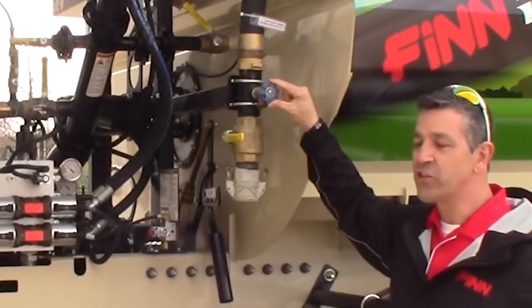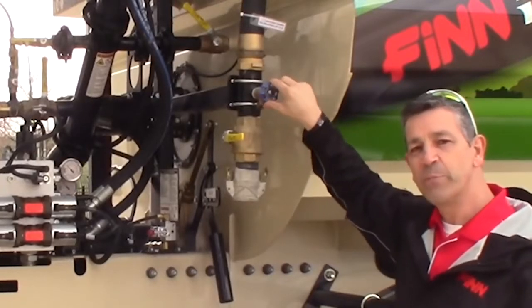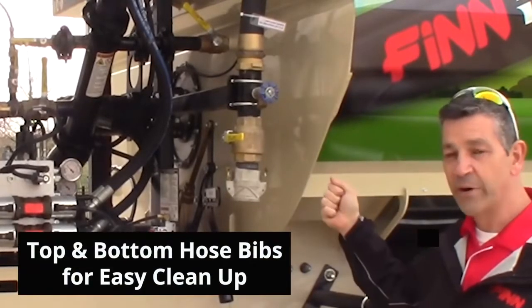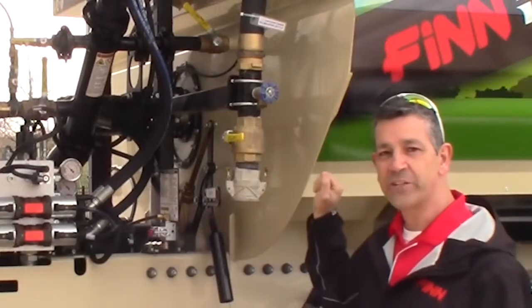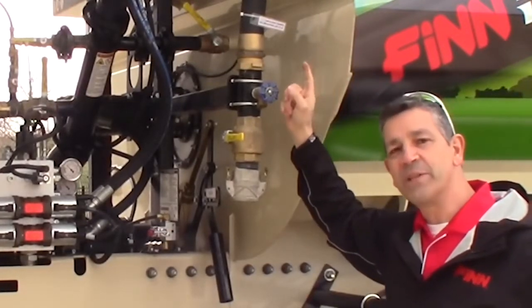A very nice feature that we've added is a hose bib with a dial here, so that as you're filling up, you can open this hose bib and attach a sprayer, a regular old garden hose, and spray down your tank. You'll see when we get up top that we also have one on the top of the deck.